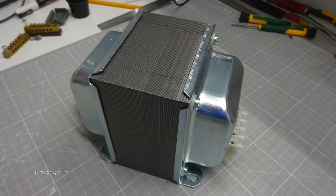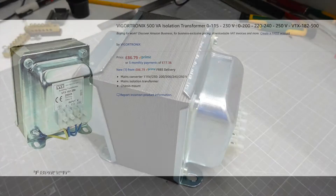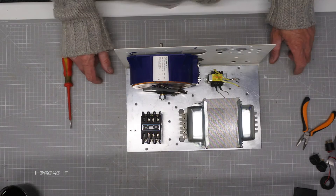A new isolation transformer was ordered from Amazon. It's a 500VA with four separate taps — ideal for this project.